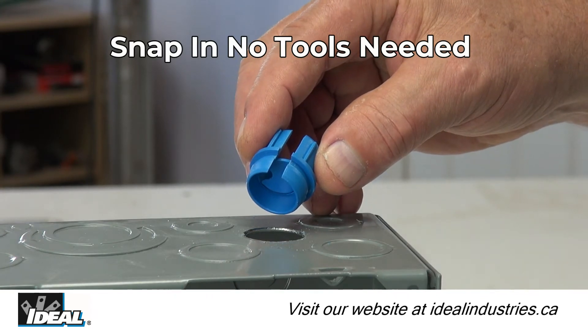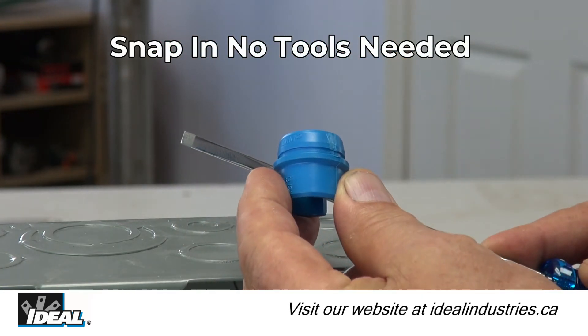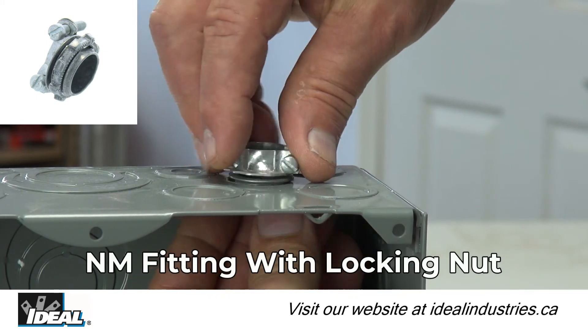Simply push them into the knockout from outside the box — no tools are needed, and the fittings can be snapped in or out as needed. Much faster and easier than a traditional cable clamp that requires a locking nut.